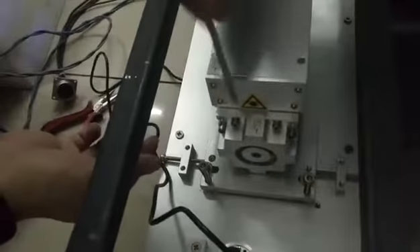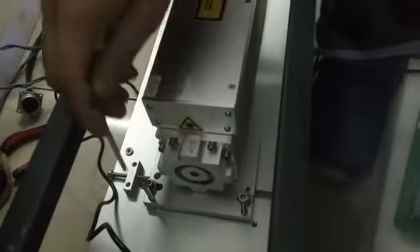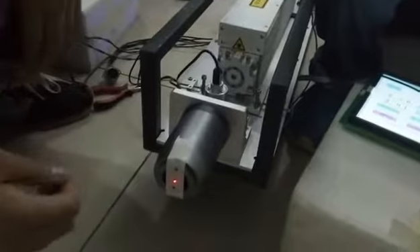Firstly, we need to loosen this screw and loosen this screw. Also loosen this screw. Then tighten this screw and this screw here. The black point will move down forward.